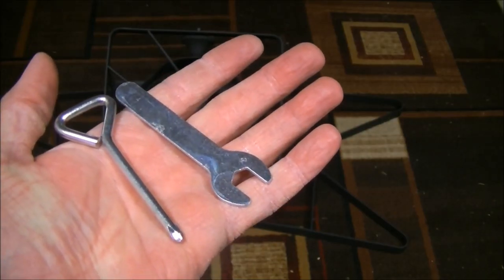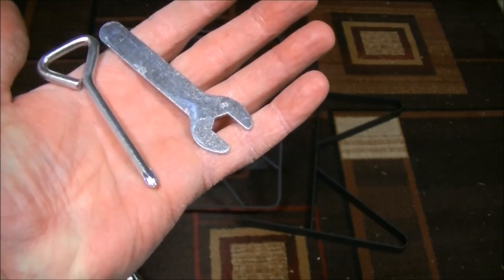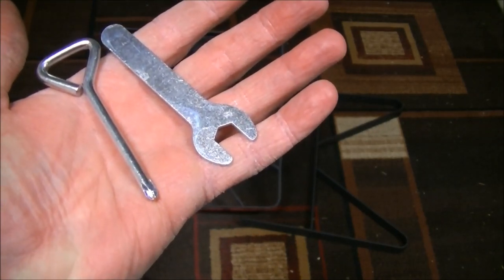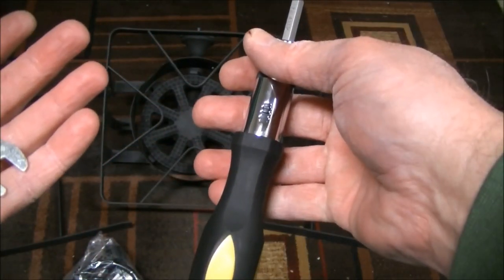There are only 10 bolts required for assembly, and Concord does provide a very basic Phillips head screwdriver and wrench, but we're going to go ahead and use our own ratcheting wrench to speed things up.